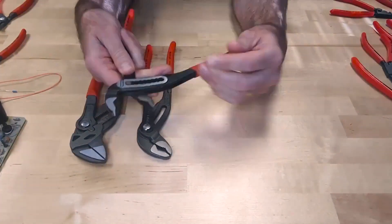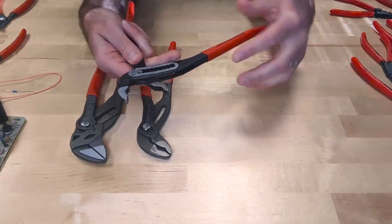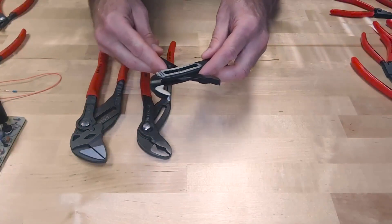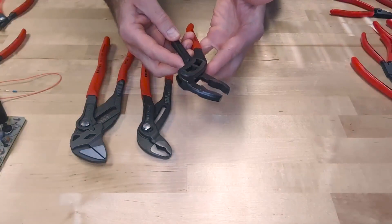The alligator has teeth in the front — that's great for gripping round objects. To adjust this tool, there are nine adjustment positions. All you have to do is open up the handles, find the range that you need to set on the fastener, and release the handle.